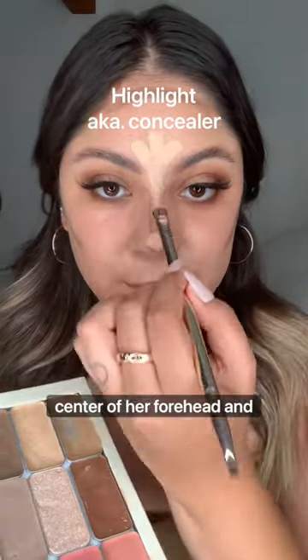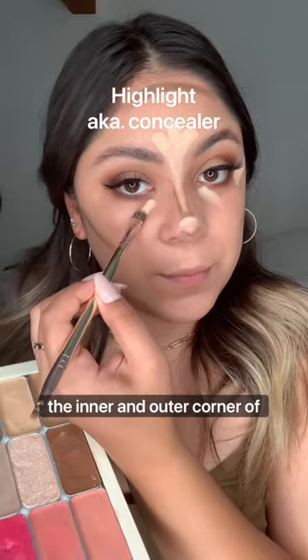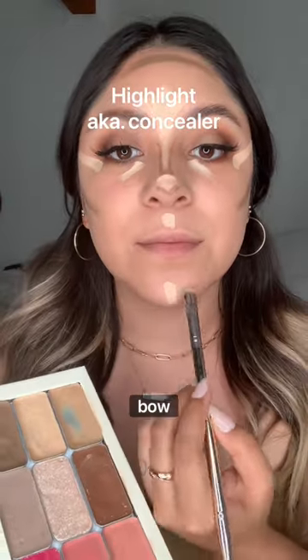Now we're doing concealer on the center of our forehead and between our eyebrows, down the bridge of your nose, the tip of your nose, the inner and outer corner of your eye, your cupid's bow, and your chin.